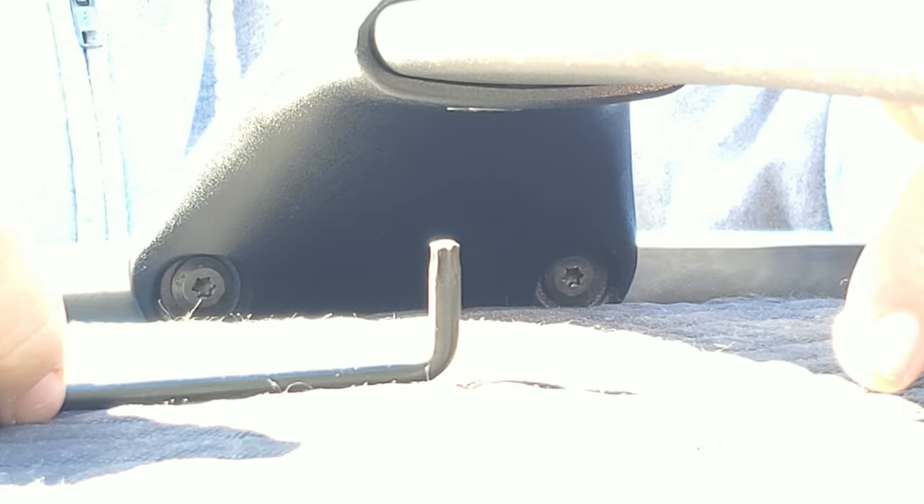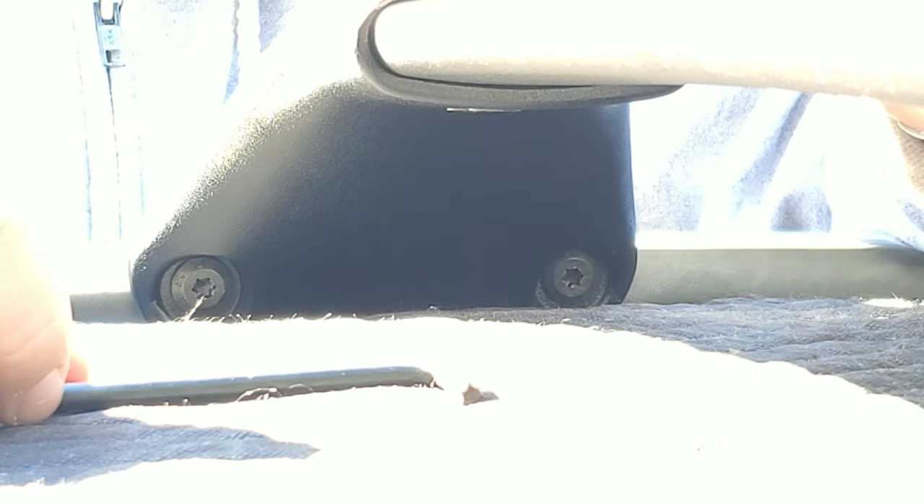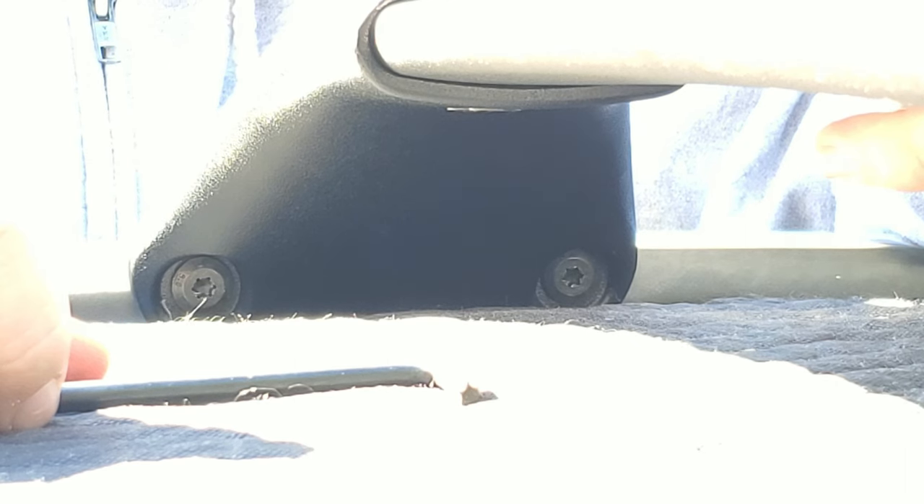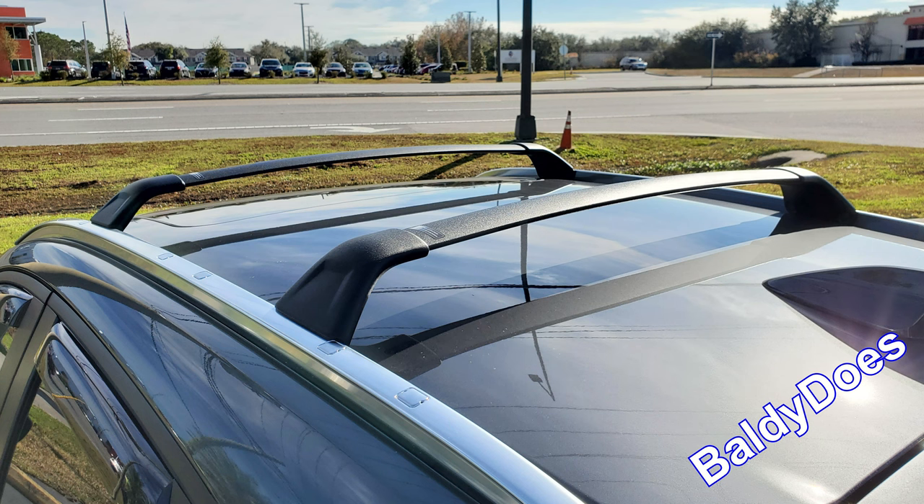That's it — we're done. Got the crossbars on here. Now it's time to go throw my basket on and get ready for a road trip. See you guys in the next episode. Baldy Does here — just wanted to say thank you guys for watching. Today we installed the crossbars on our roof rails. Super easy to do; realistically, anybody could probably do this. Don't be discouraged if you're not one of them — not everybody can do everything. Look forward to seeing you guys on the next episode, and be sure to subscribe. Thanks, guys.